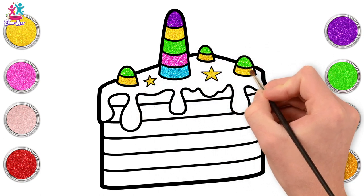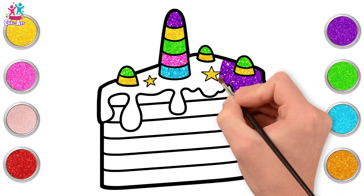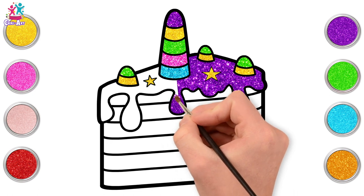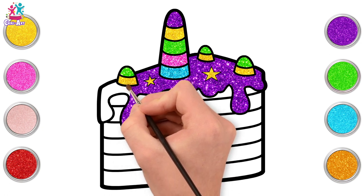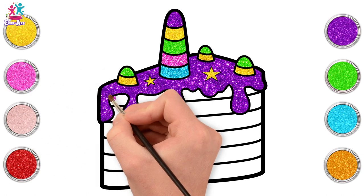What colour should we do the icing? Purple! I love it! The depth of the colour of purple really makes the bright yellow stars and horns stand out. Fantastic! Paint really carefully within the black lines. And we're done! Let's go for our slices now!